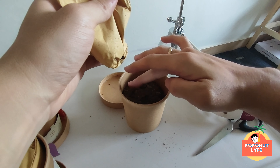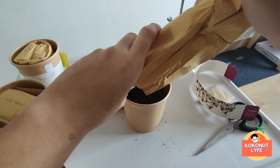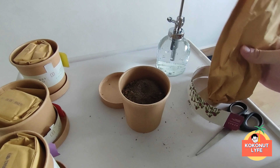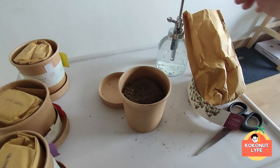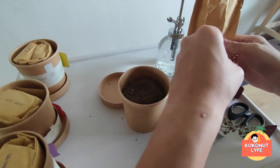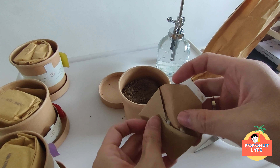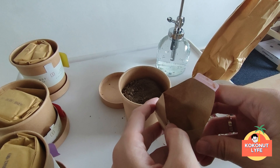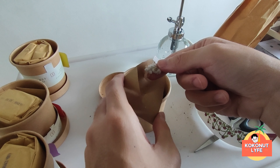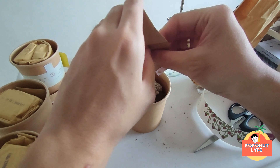Let's move on — to prevent issues, we're going to spread the seeds. It looks like this; we put it like this. Let's put it in here. Let's check the instructions again.